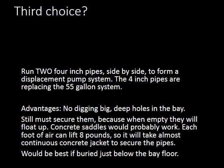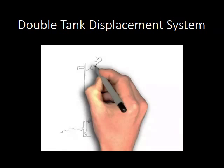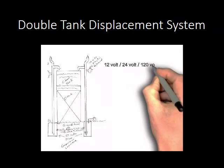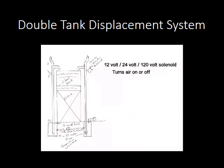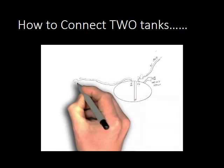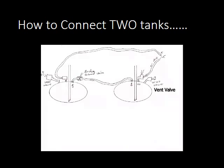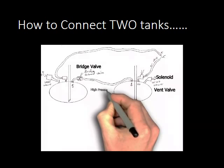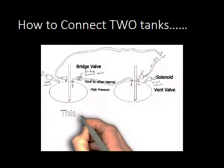With two pumps hooked up simultaneously to one clam tank, you get almost continuous flow. You can run 12, 24, or 120-volt solenoids to control air on and venting. A bridge valve lets high pressure from one side transfer to the other just before switching from one tank to the other, giving you an almost continuous pump-out. This shows the connections using three solenoids.